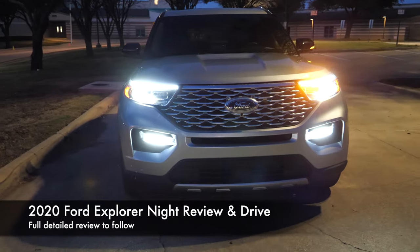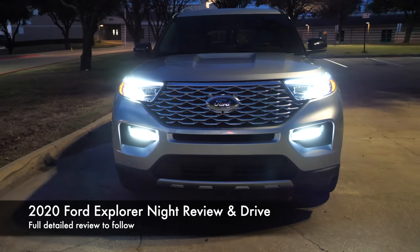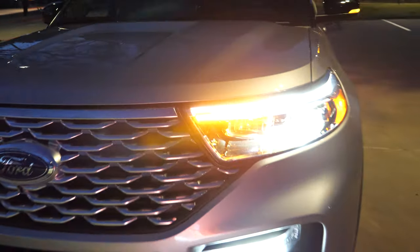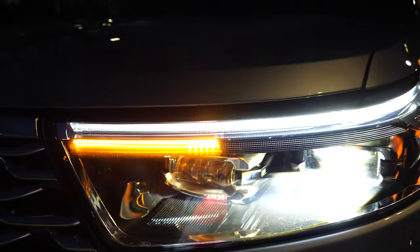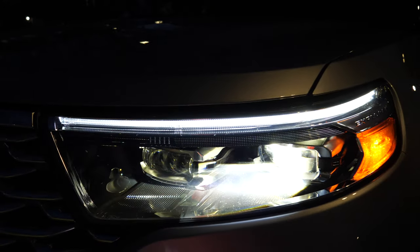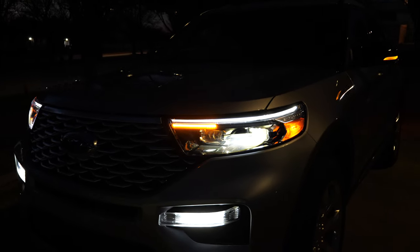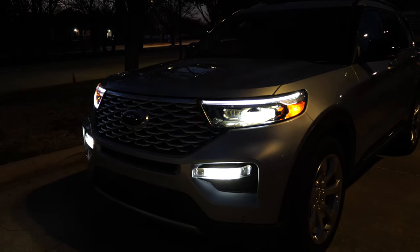We have the platinum trim right here. We have some really nice LED lights up front and LED fog lights. Right up above you've got the LED daytime running light that runs across that headlight — it really looks nice during the daytime as well. It gives it a pretty nice presence. It sits real high so it gives it a beefier look and I really like the way it looks.